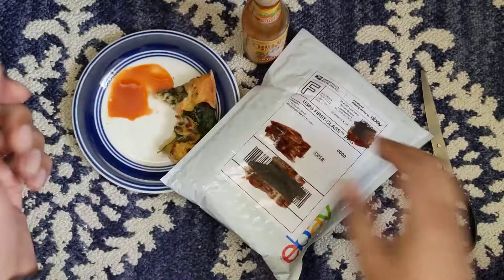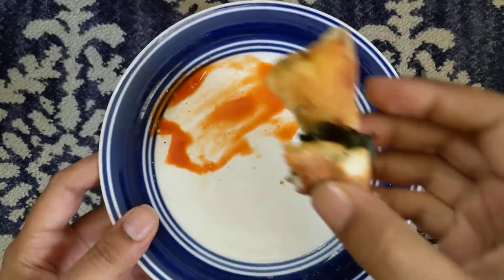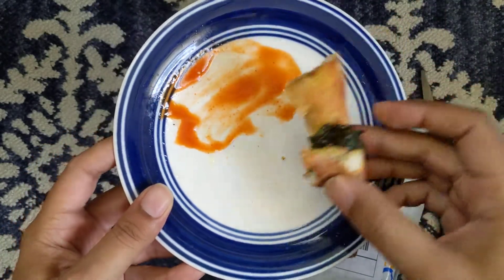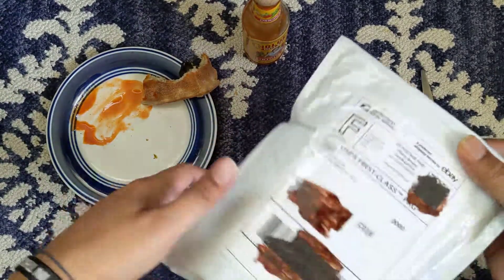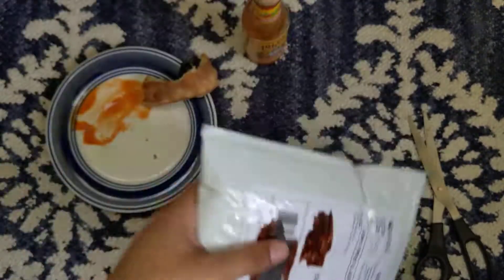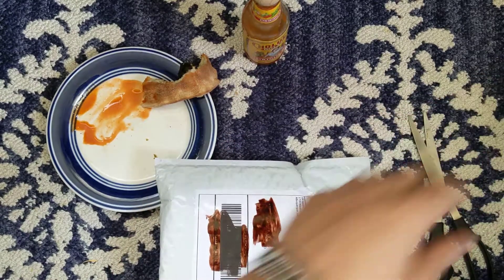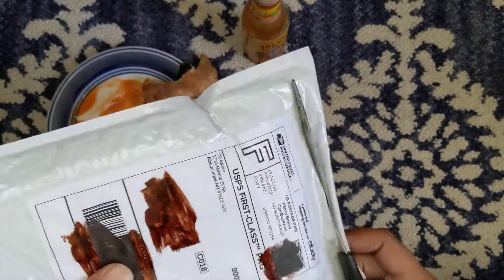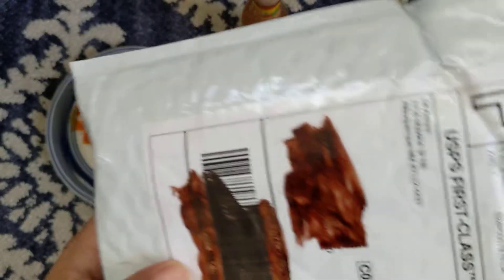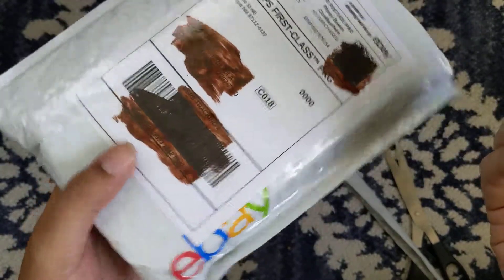Next, I've got this second unboxing to do. By the way, this is a stale pizza — leftover pizza from yesterday, gone pretty hard, but still full of salt. Let me put these earbuds back so I don't lose them because they're so tiny. This second package is from eBay. I decided to use eBay instead of Amazon because this is something that can only be found on eBay, and I really wanted it.